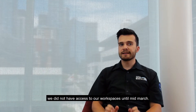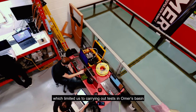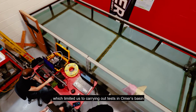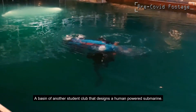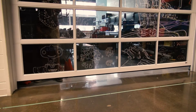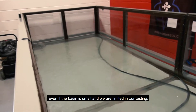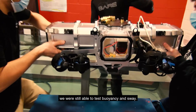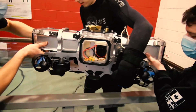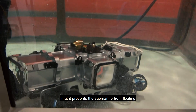Due to the pandemic, we did not have access to our workspace until mid-March. In addition, it was not possible for us to take the prototype out of the school, which limited us to carrying out tests in the Omer Basin — a basin from another student club that designs human-powered submarines. We would like to thank the school for taking the steps that allowed us to return and work on our submarine. Even if the basin is small and we were limited in our testing, we were still able to test buoyancy and sway. However, we made a big design mistake by designing a submarine so small that it prevented it from floating.